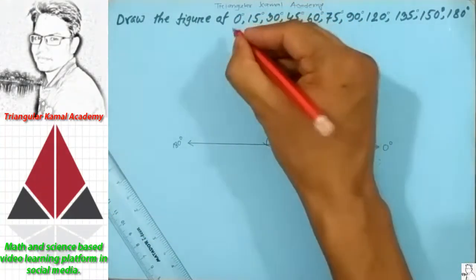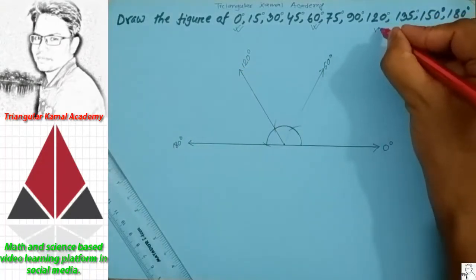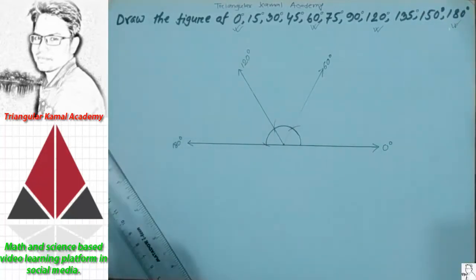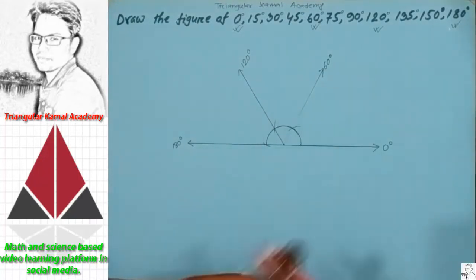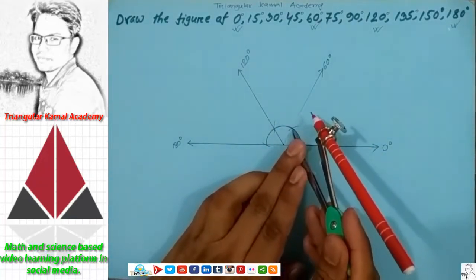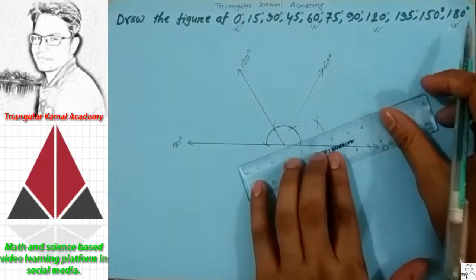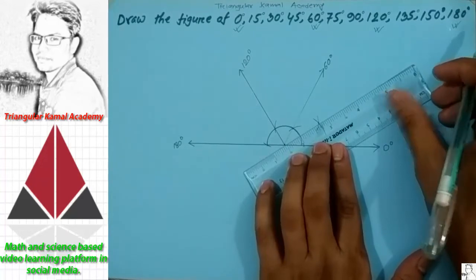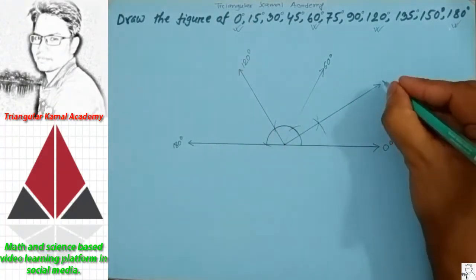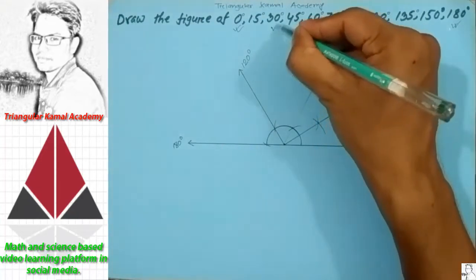So 0 degree is complete here, 60 degree is also complete here, 120 degree — that means this comes to this — and 180 degree. Now bisect the first one, 0 to 60. The bisect of 60 degree is 30 degree. So 30 degree is complete.